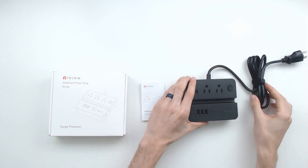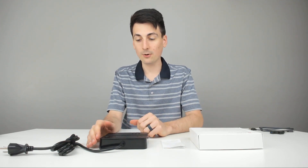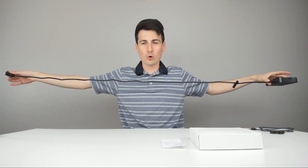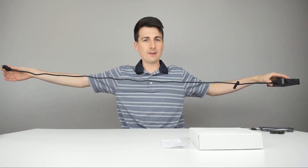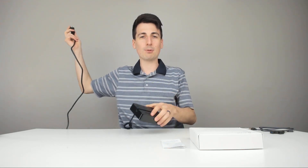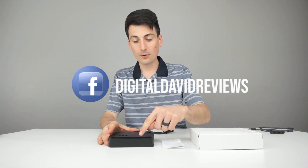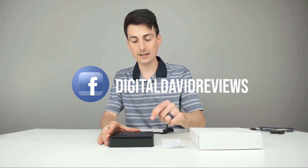We have two lights indicating protected and normal, and then on this side we have your overload protection button. It'll automatically trigger in the event that you have exceeded the maximum amount of power allowed for this device. Now let's undo the cord and power it up. Here is the whole product stretched out — you have a little less than six feet to work with, which is a really nice length to get from an outlet to your desk. I have it plugged in right now, powered on, and both of the lights have lit up. We're good to go.